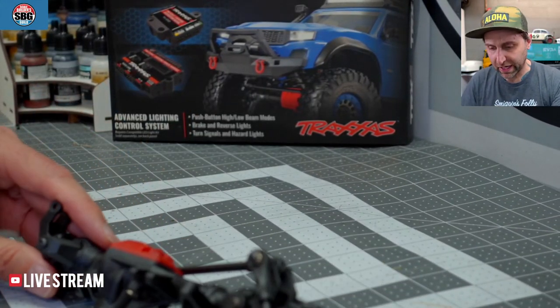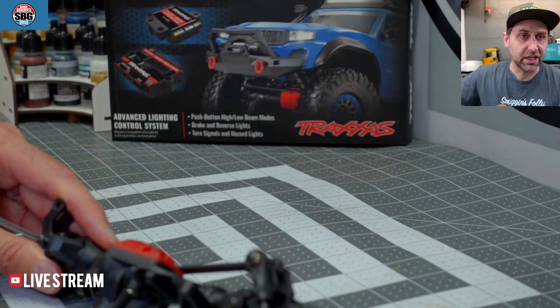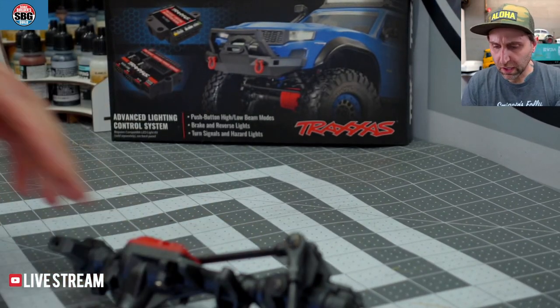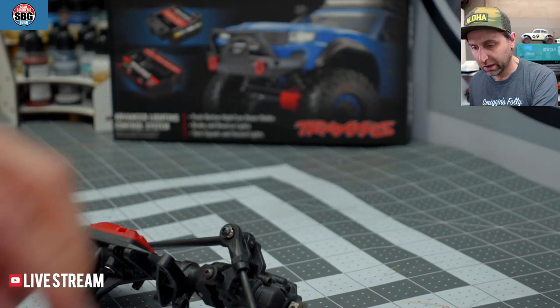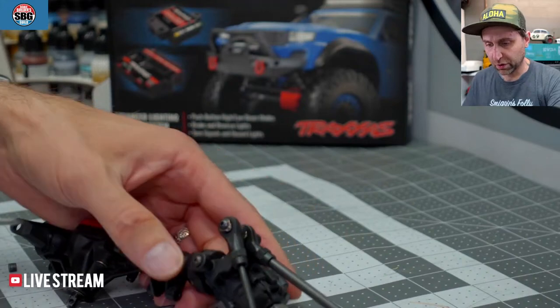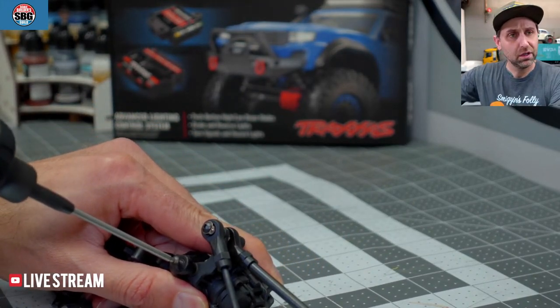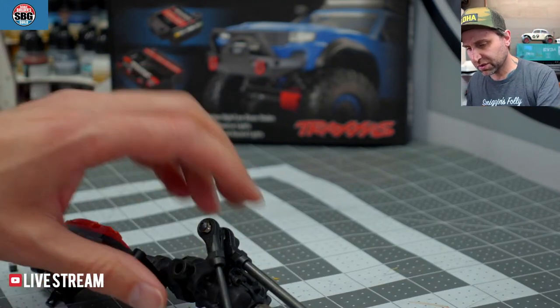Sorry, I got the hiccups from my tacos. So what we need to do here is take — steal, really — this housing from my donor TRX4. I say donor because it's sort of donated a lot of bits to other trucks over the months and years that I've had it.